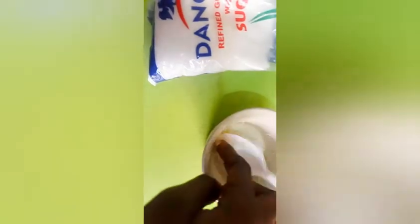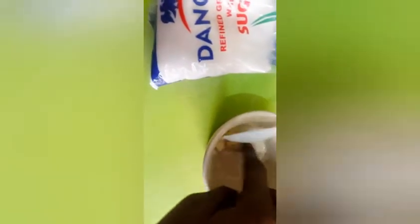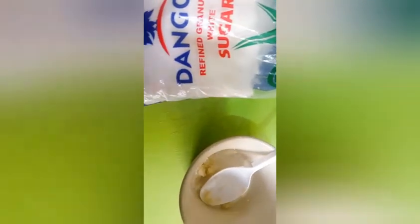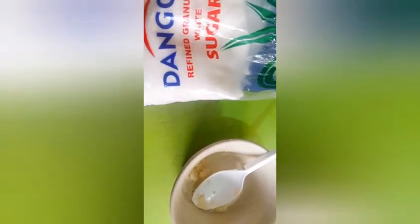Once you're done mixing, you start scrubbing. I'm going to show you how to scrub, when to wash it off, and how to get your pink lips. This is how you prepare your lip scrub for permanent kissable lips. Now that we're done preparing, here is my sugar and honey lip scrub — all you're going to do is start scrubbing.